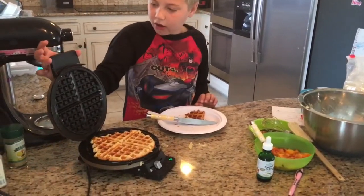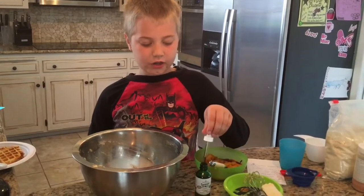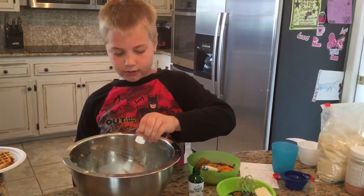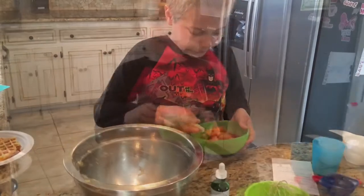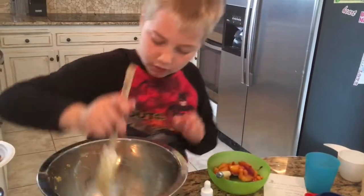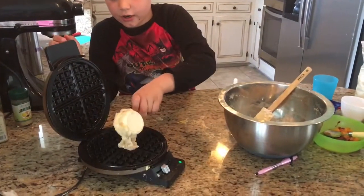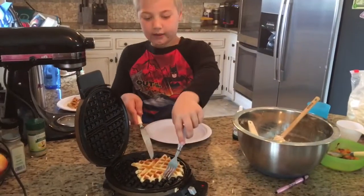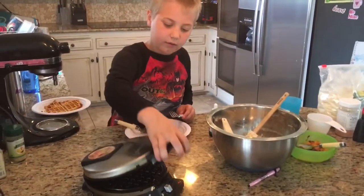Now we're going to take our waffle out of the waffle iron and make our sweet ones. First we need a dropper and a half of vanilla cream stevia and a couple of spoonfuls of peaches which we diced up earlier. We're going to put our mixture in on the waffle iron and then close it.